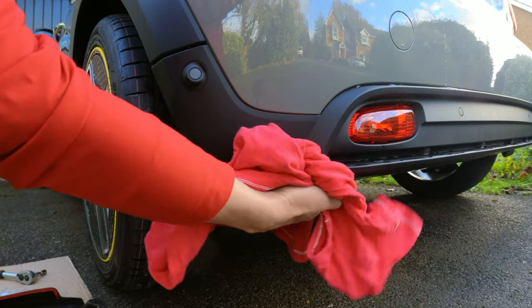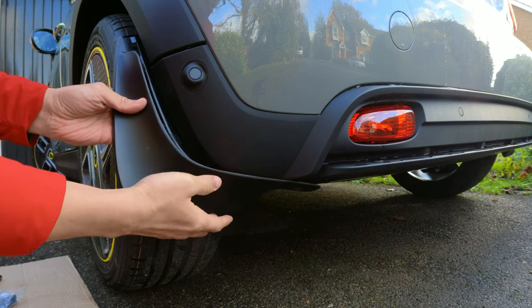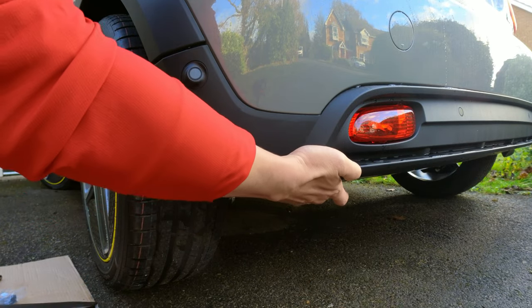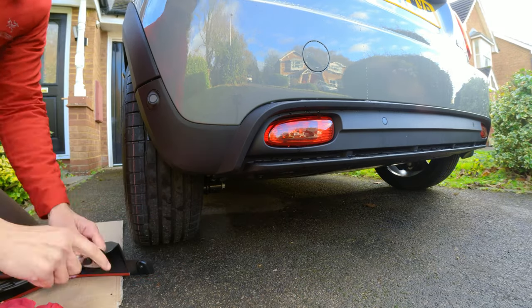I start by cleaning the surrounding area using a cloth to make sure it's clean before application. Then I take the mud flap and put it in place just so I can identify the correct fixing points, because there are two screws at the bottom and you only need to remove one — so you don't want to remove the wrong one.